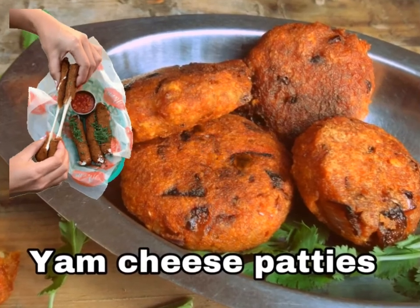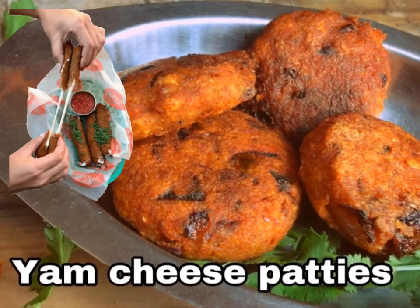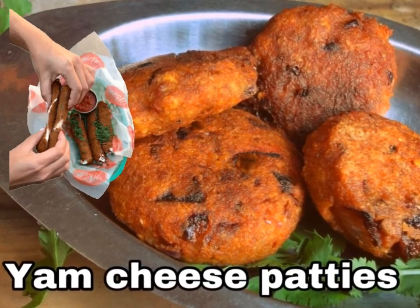What we are doing now is YAM CHEESE PATTIES. We will use cheese stuffing inside.